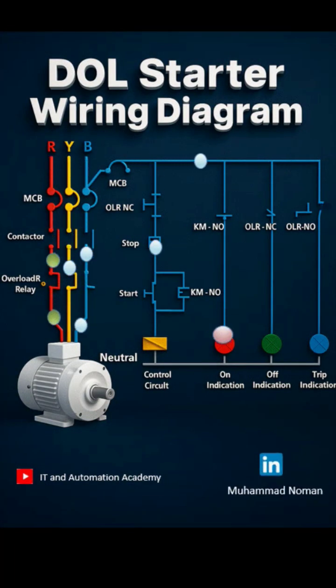Main contactor: connects and disconnects power to the motor. Overload relay: protects the motor from overcurrent or overheating. Start-stop push buttons: provide manual control. Motor: usually a three-phase squirrel cage induction motor.